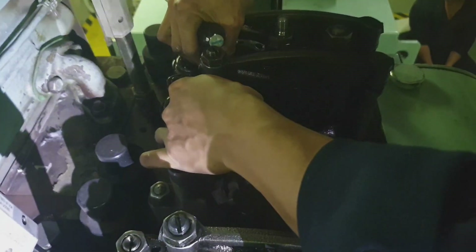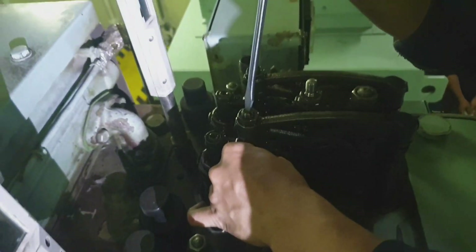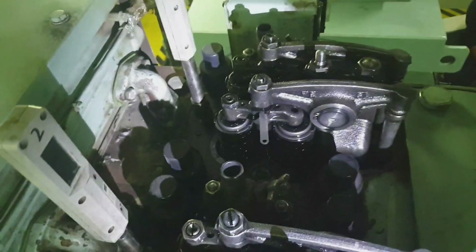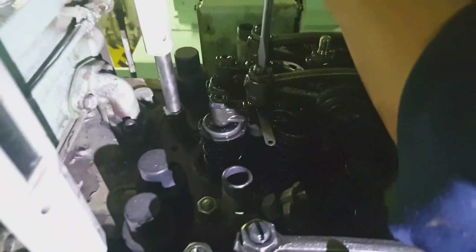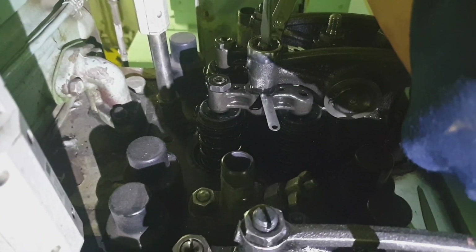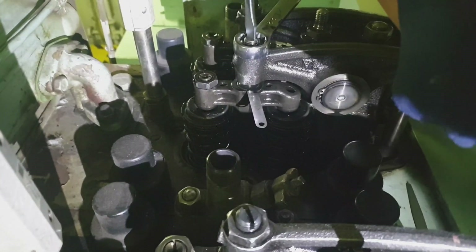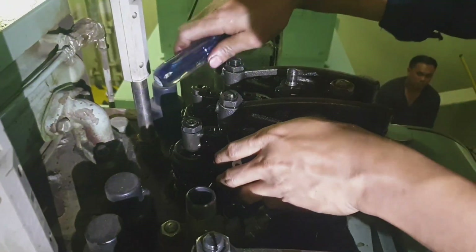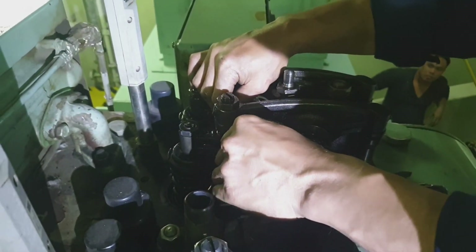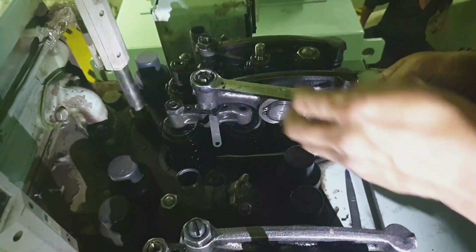Just lock the locking nut — not too tight, but you can feel it that the feeler gauge is touching. You can remove it, but not so easily — it is touching on both sides. Use both hands and you can feel it touching, so that's correct. You can remove the feeler gauge without obstruction.